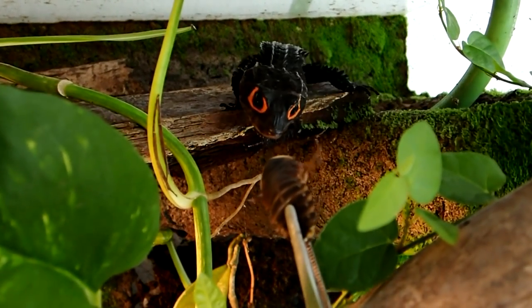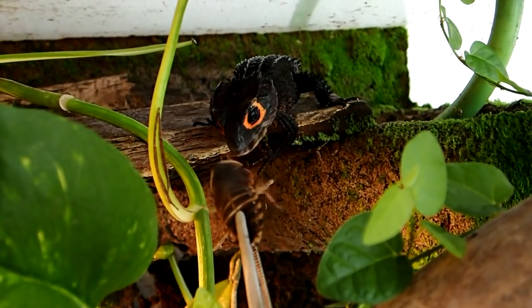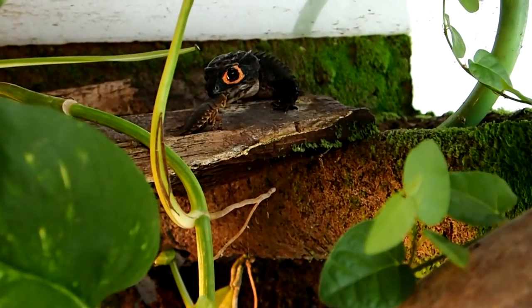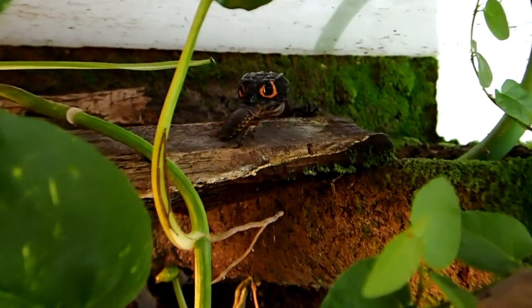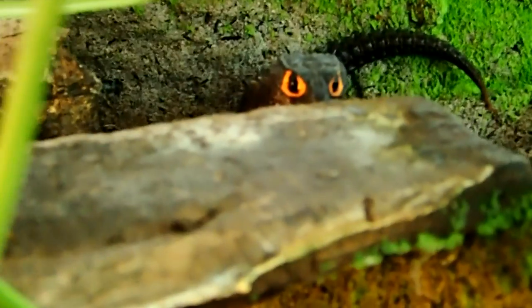Hey everybody! Today I'm going to partially reset the tank of my crocodile skinks. First, because the drainage layer needed to be cleaned, and second I wanted to increase the amount of substrate so that the skinks could burrow a bit more.